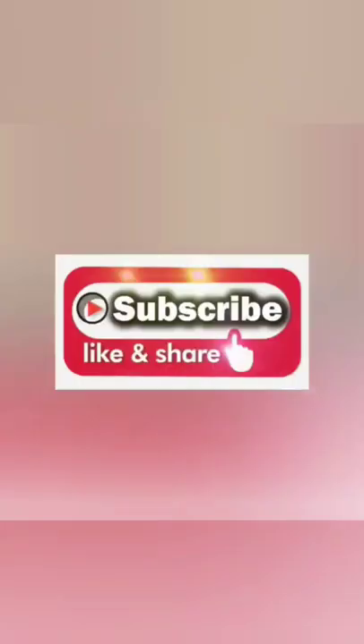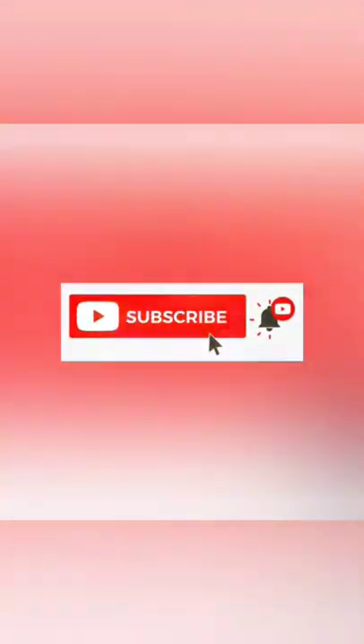Thank you for watching all the way through to the end. Please like, share, and subscribe. Help me grow my channel. And if there's anything you want, let me know in the comments below. Thank you so much.